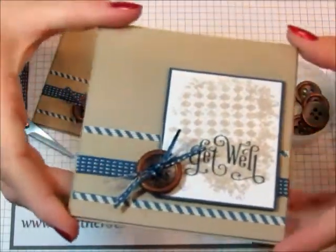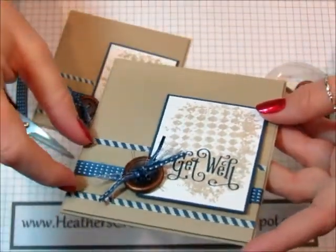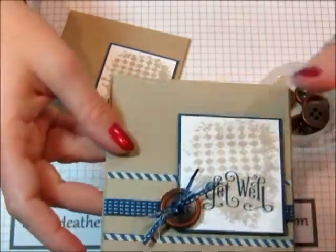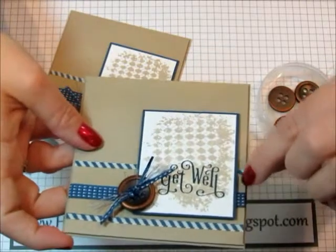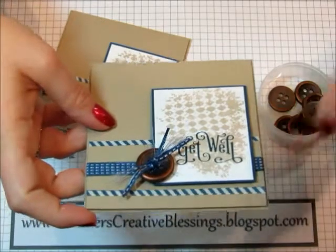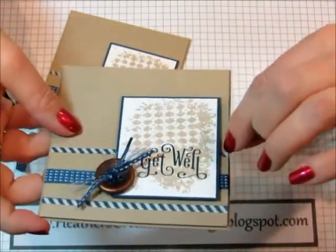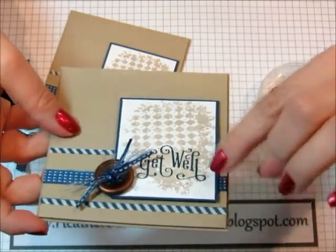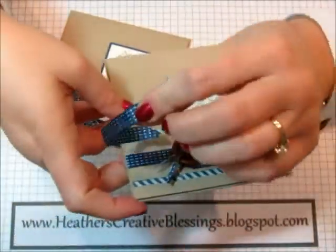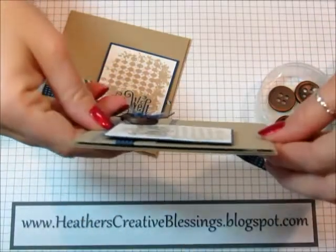This is a crumb cake card base, and it's a four-and-a-quarter inch square. This is just a one-inch crumb cake piece — I'm not real sure on the measurements, so don't hold me to them. And then this is from the Comfort Cafe — it's the Midnight Muse paper — and I made that a quarter or half inch bigger. Then I wrapped the Midnight Muse stitch ribbon around, and it's popped up on dimensionals.